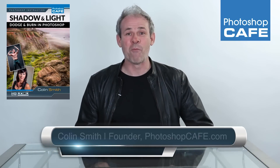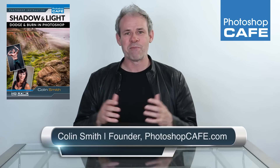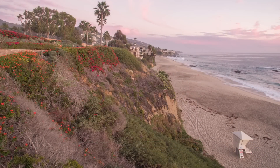Hey, I'm Colin Smith from Photoshop Cafe and welcome to this brand new training on dodging and burning. Dodging and burning really is quite amazing — it enables you to take a photo from this to this.